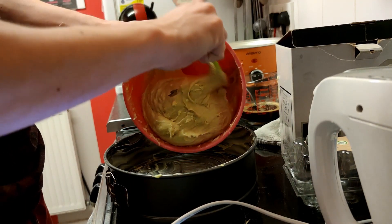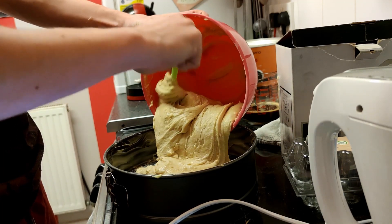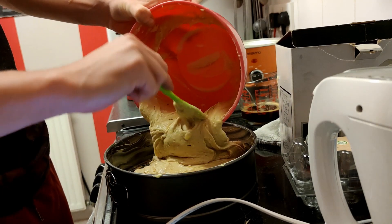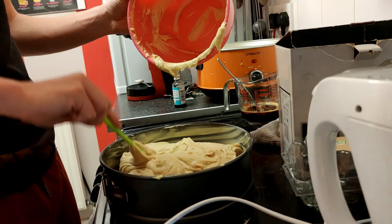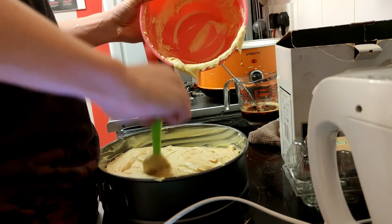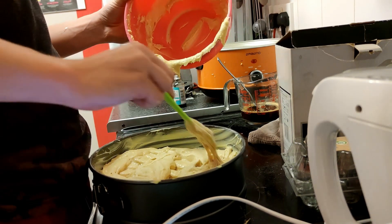You're going to want to put the mixture into your tin. Obviously you put the coffee in as well — we've put half the coffee in, the other half is meant to go on the cake at the end. I didn't actually end up putting it on the cake because it was already dark enough and stupidly moist anyway, so I didn't see the reason — it already tasted like coffee.